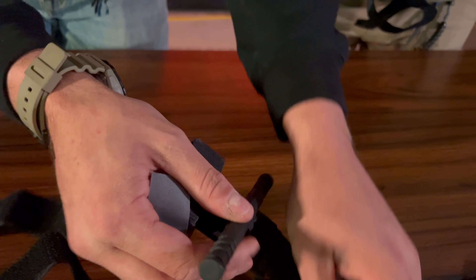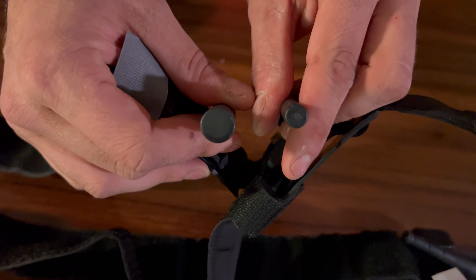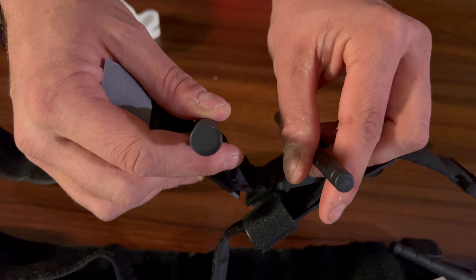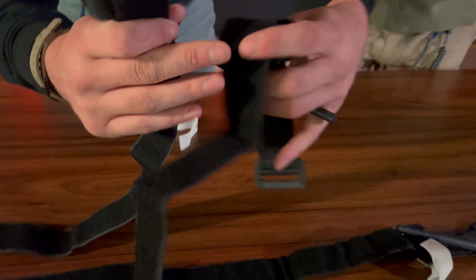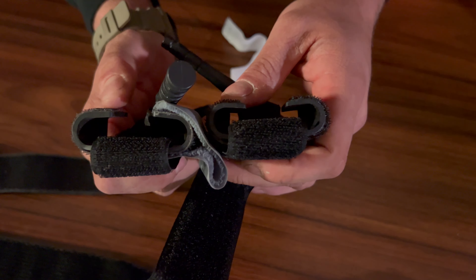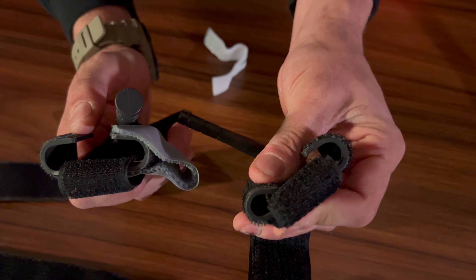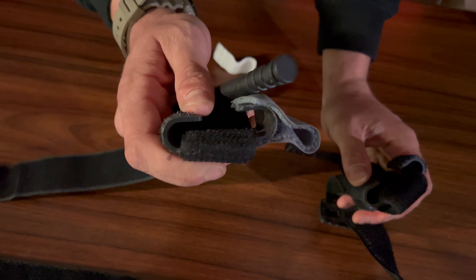Looking at the windlass, you can see the notches and the plastic — this is a reinforced windlass. The circumference and size is completely different between the genuine and the fake. When you're wrenching down, you want to be using that bigger windlass.